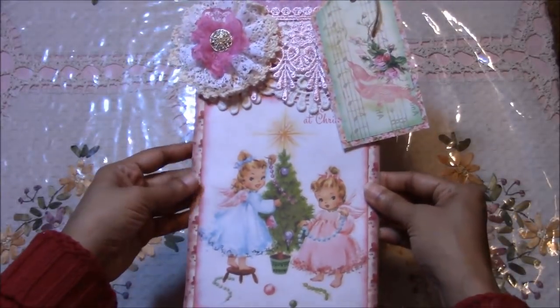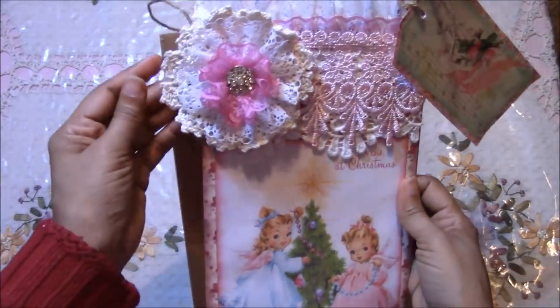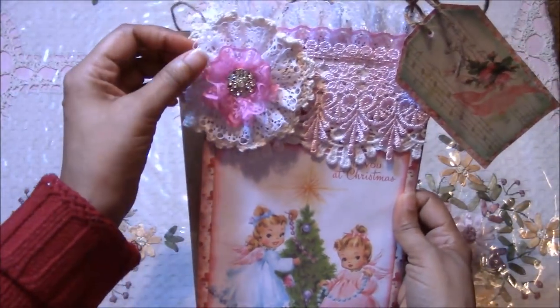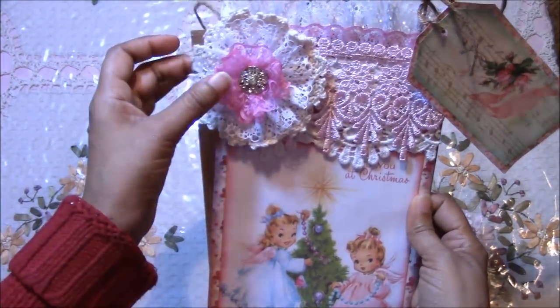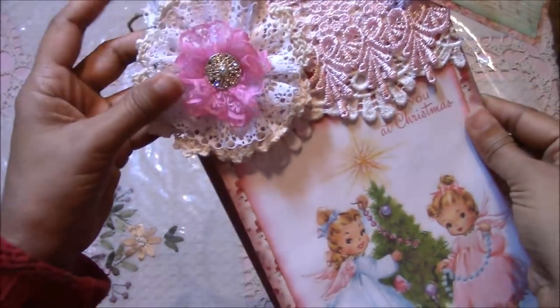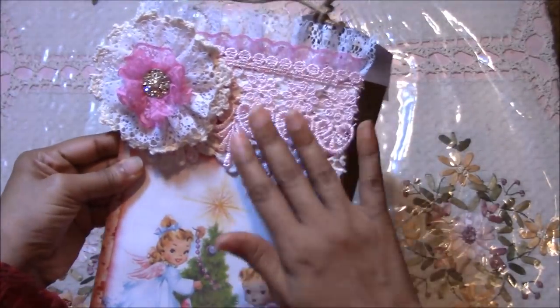This one is super duper shabby chic — I love shabby chic. I made this handmade flower using a doily and I sewed around a strip of lace on this one too. And then I glued in this vintage button. I also layered some lace here.